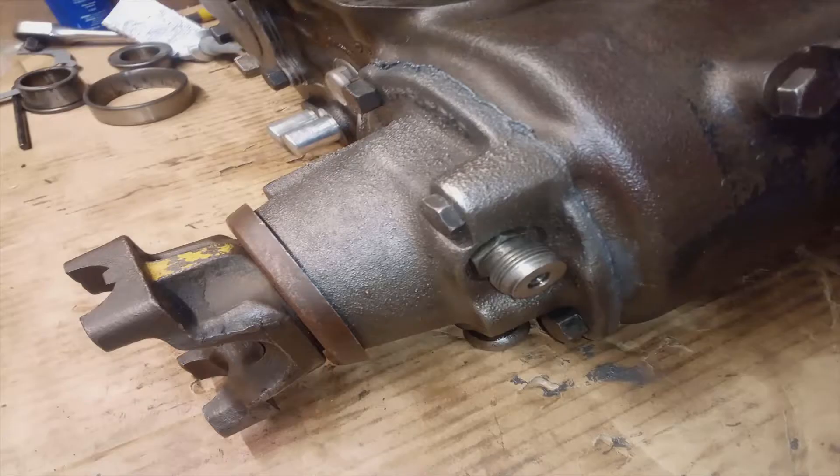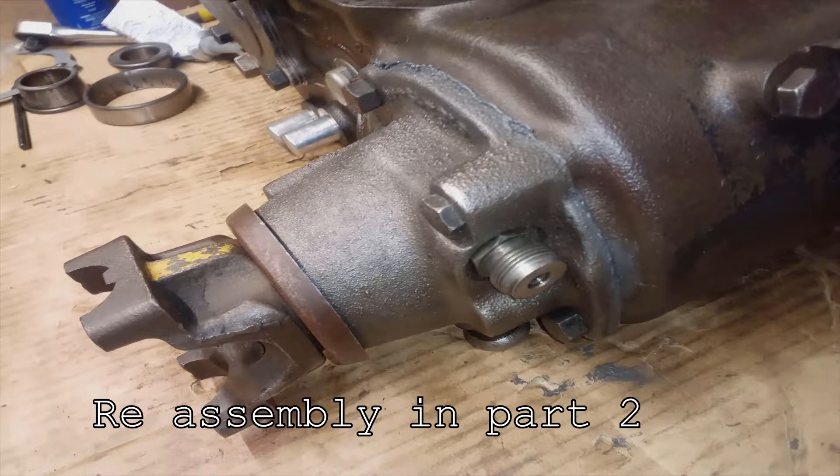Once it's off, go ahead and set it aside. But if this is the part that you need, I'm going to go ahead and put a timestamp below to the rebuild of the rear output housing.